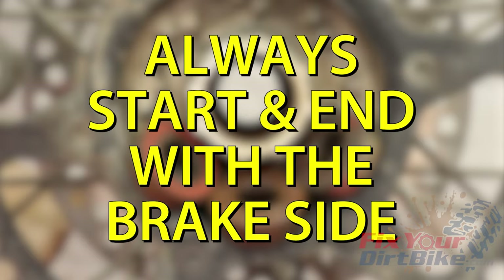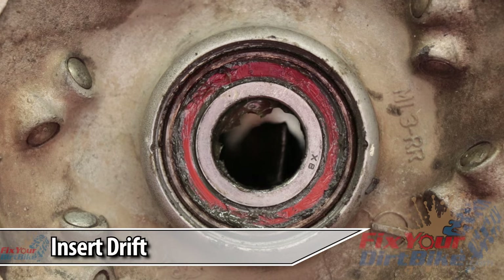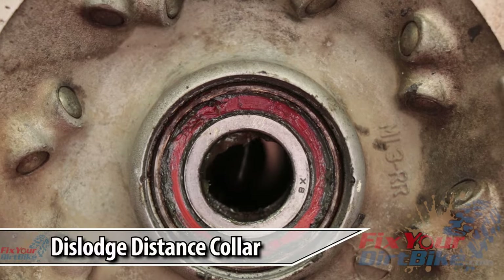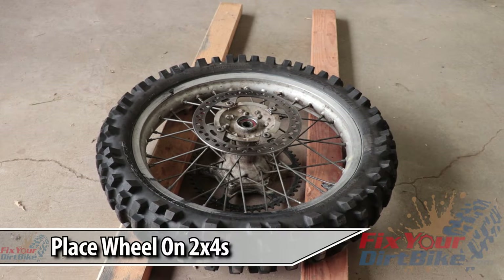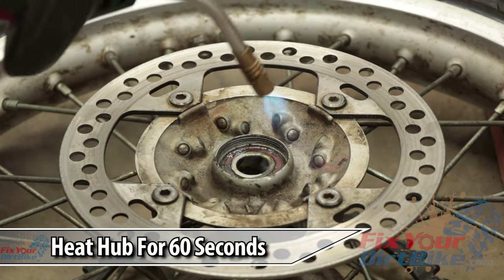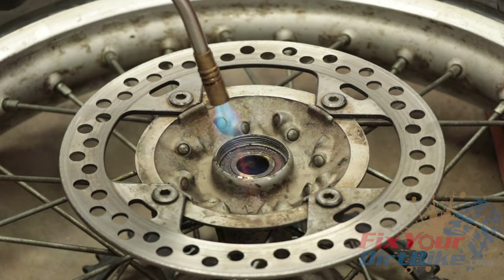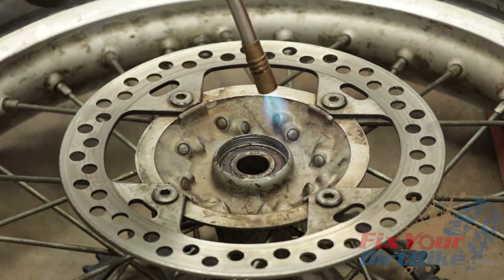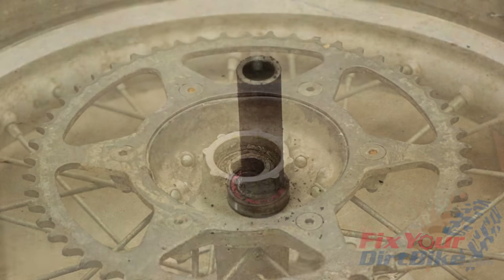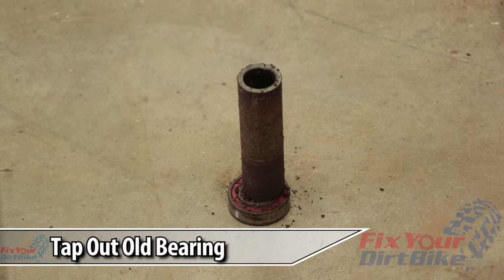Always start and end with the brake side bearing. Insert your drift from the sprocket side up to but not touching the brake side bearing. Work your drift up and down to dislodge the distance collar. Place your wheel brake side up on your 2x4s so only the rim and tire are supporting the wheel. Heat the hub, not the bearing, for 60 seconds. This makes the hub expand slightly, which relieves the pressure on the bearing. Flip your wheel over and align your socket to the inner bearing race and tap until the brake side bearing falls out.